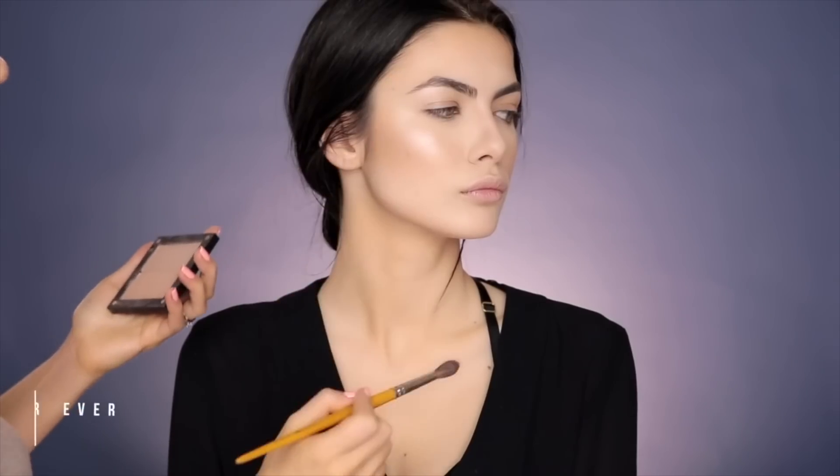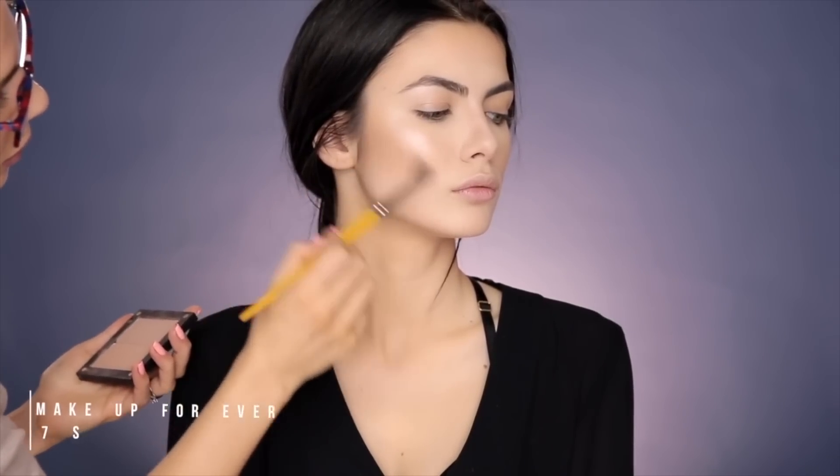Now I'm contouring the nose with this grayish contour. You want to use a contour color that has that grayish tone in order to make it look credible. I use the same color under the cheekbones to sculpt them a little bit more.